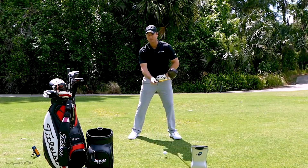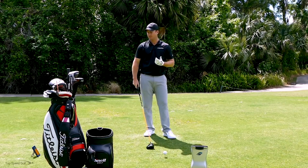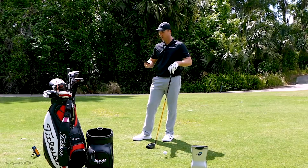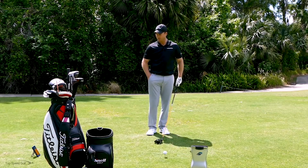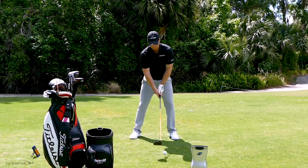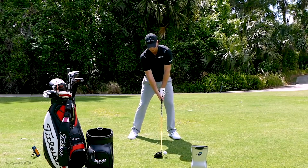Once I open my hips up, that's going to be more square at contact. Those are two of the big misconceptions I see. Now let's wake up the Swing Caddy — it comes with a little remote, which is pretty fun to practice with. They sent me this one to test out and I was really surprised how good it is for the price. Here, let's open up those hips, release that club, and try to get a little bit of a draw on this little half swing.